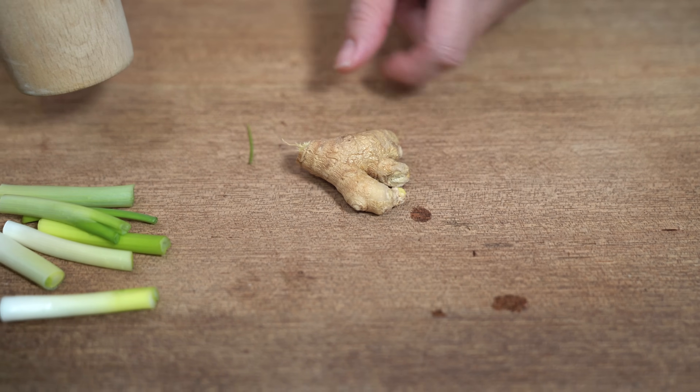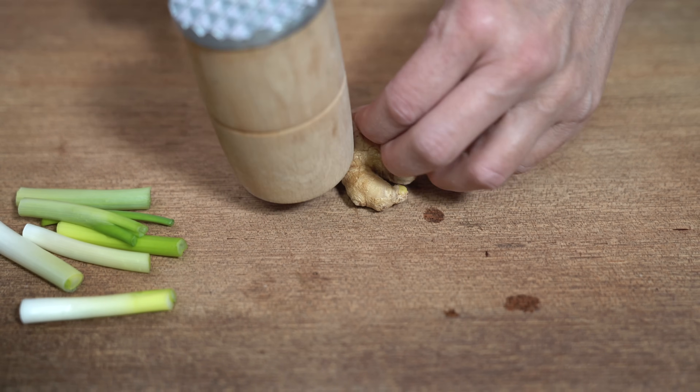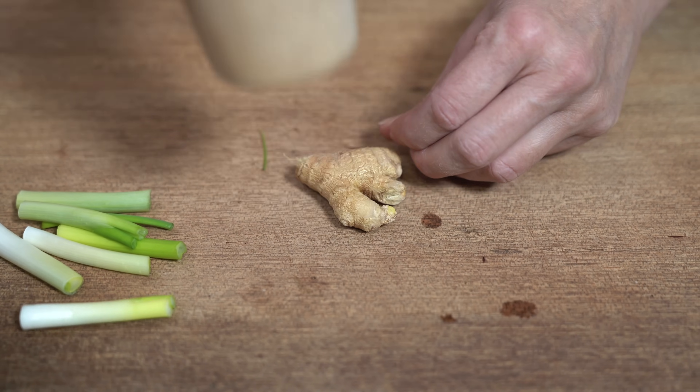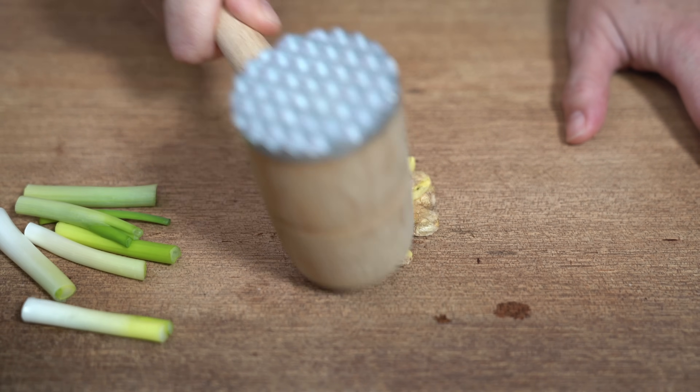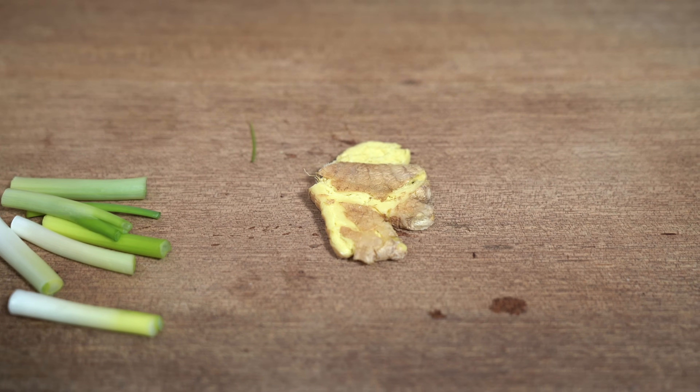I have a thumb-size piece of ginger here, about an ounce. I'm just going to smash it because we just want the flavor, and so that it's also easy to remove.